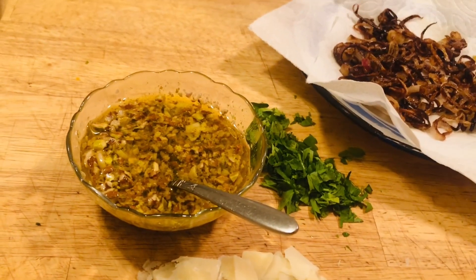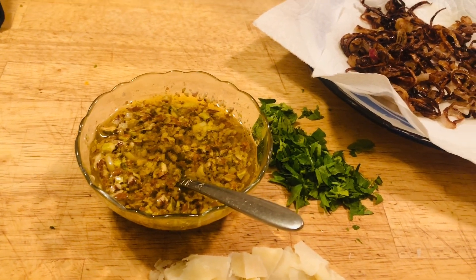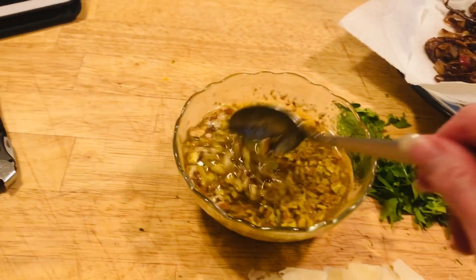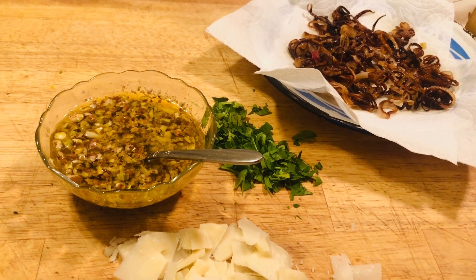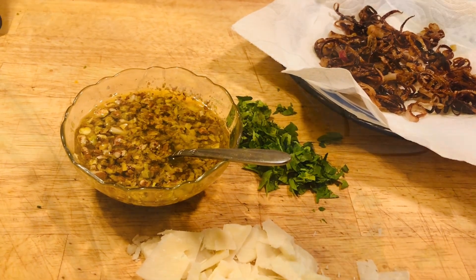We're going to have romaine lettuce this evening, and this is Christmas Eve. So I'm just showing you exactly what goes in the dressing, the vinaigrette. If I get a chance to show you everything together, I will. Enjoy this — it's a wonderful vinaigrette.